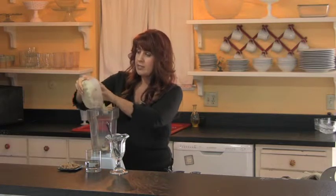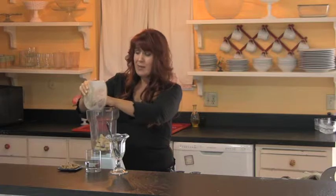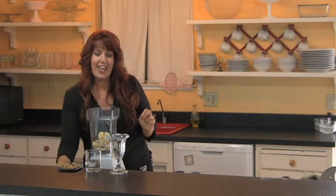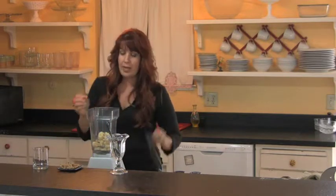What I've done is I've already pre-chopped them so that they go really easy into the blender, except that they're actually sticking a little bit to my dish. There we go. And then I just use a third cup of water — put that in the blender, and we are going to blend.